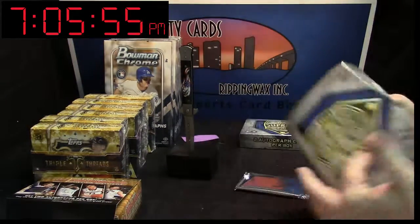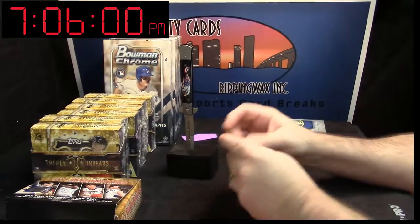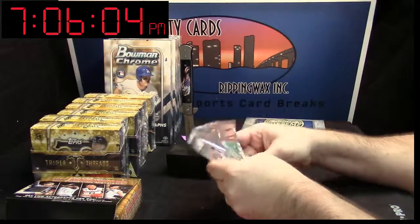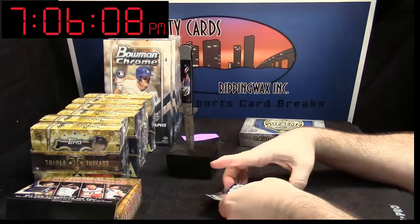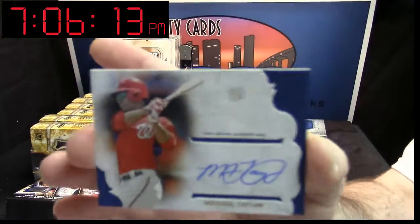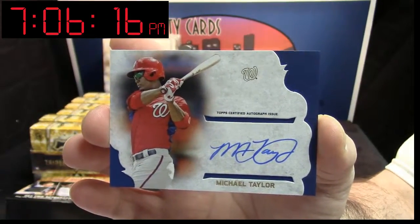The cards do look very nice though, I will give them that. They look very nice. I know by the name that he plays for the Washington Nationals — it is Michael Taylor. Michael Taylor of the Washington Nationals.